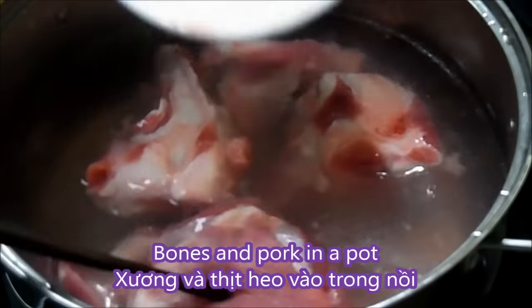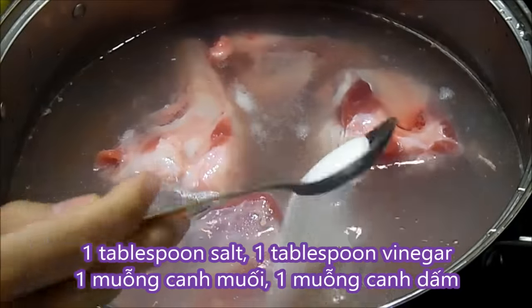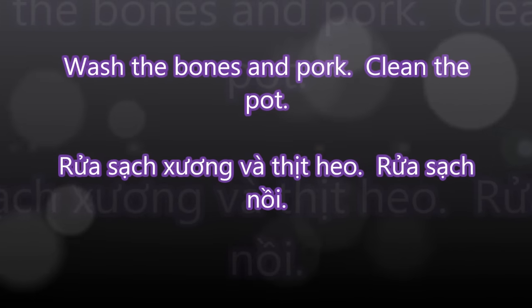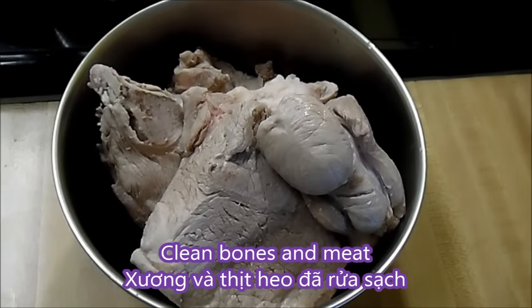First, cook the bones and pork on medium to high heat. Then add in 1 tbsp of salt and 1 tbsp of vinegar. Cook until the water is boiling. Then wash the bones and the pork in water and also clean the pot. Here are the clean bones and pork after washing.